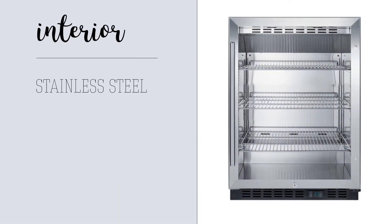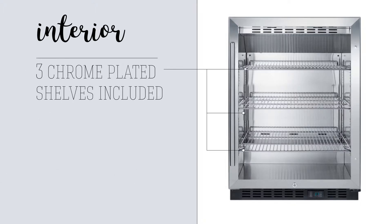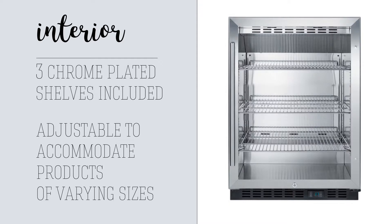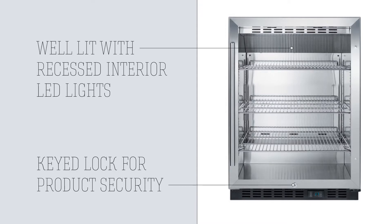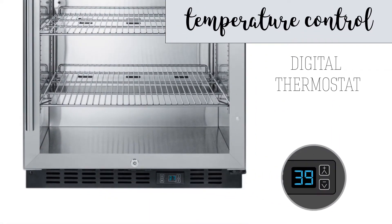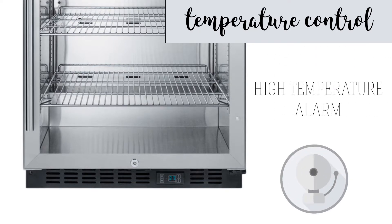This model has a stainless steel interior for additional strength and ease of cleaning. Three chrome-plated shelves are included and are adjustable to accommodate products of varying sizes. A keyed lock is factory-installed on the door for product security, and the interior is well lit by recessed LED lights.